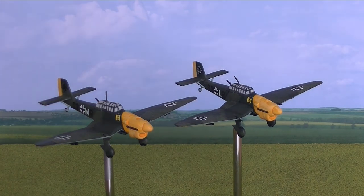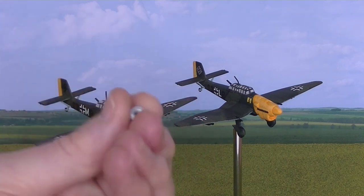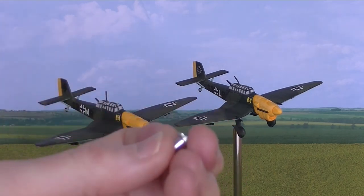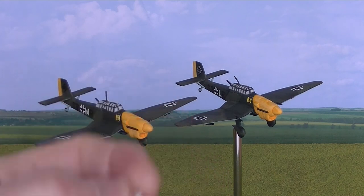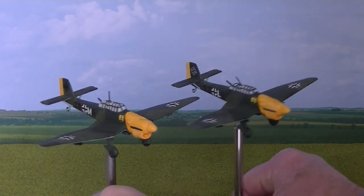The other thing about the Omnistand as well is that you don't really need to buy a great many bases — just buy as many as you think you'll need for all your aircraft. As you expand into other periods you can just transfer the rods and buy multiple packets of the thread attachments, so that you have the models with those permanently installed but a smaller number of bases. You just transfer them from one period to another. So there are the Stukas.